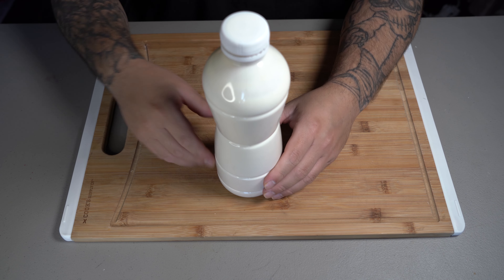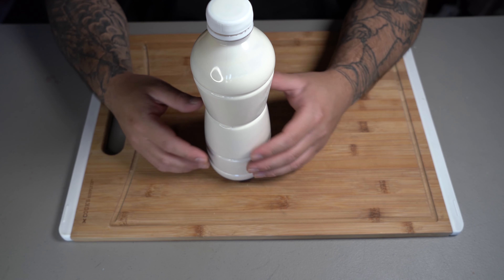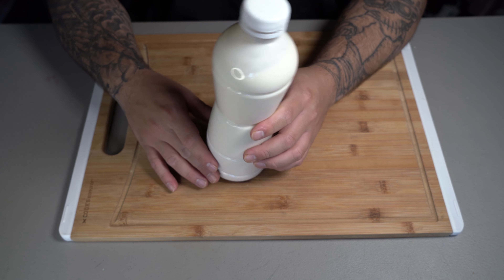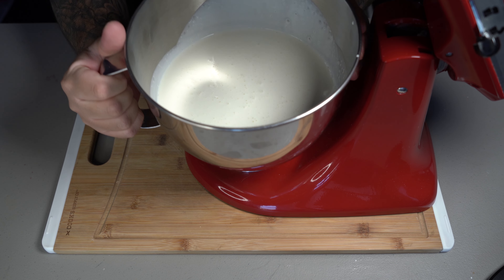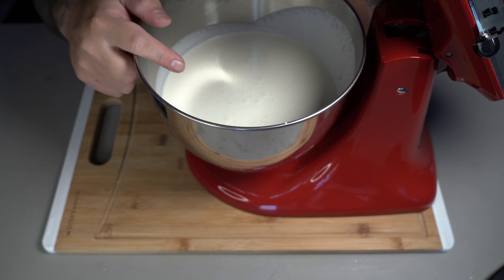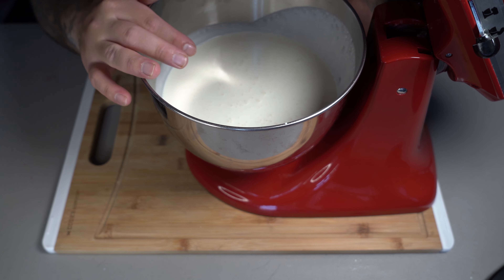You're going to start off by getting some heavy cream. You actually don't need exact measurements for this, but if you do want measurements, go in there with like a quart or 32 ounces. Just pour that into a mixing bowl. Now you're going to attach your bowl into your stand mixer. If you don't have a stand mixer, you can use an egg beater or a normal beater. If you don't have either of those, you could go in there with a whisk, but it will take longer.